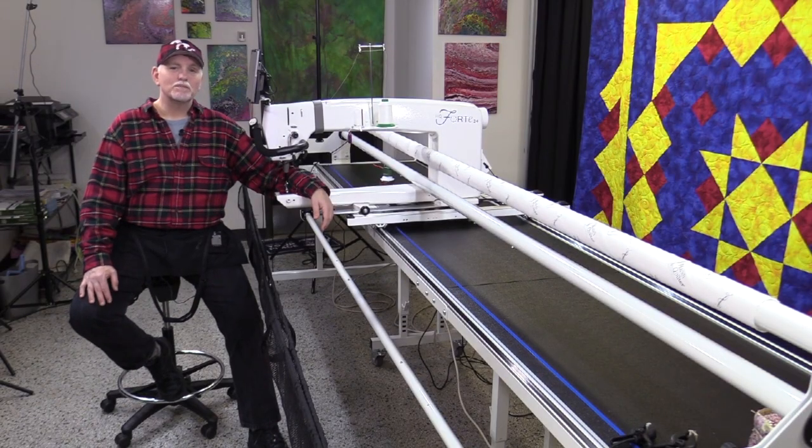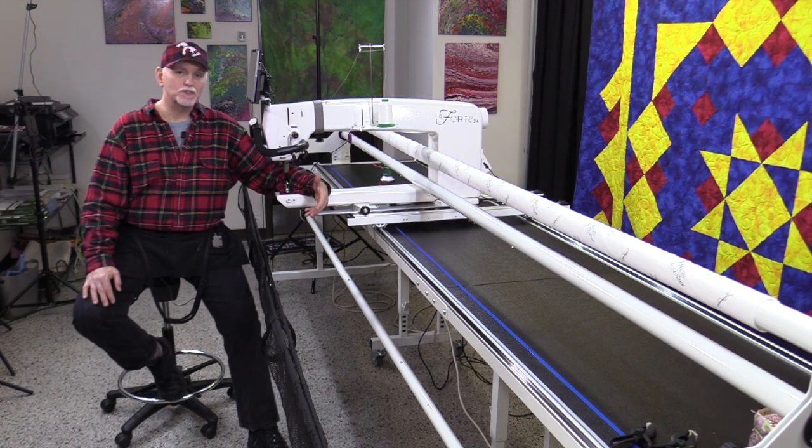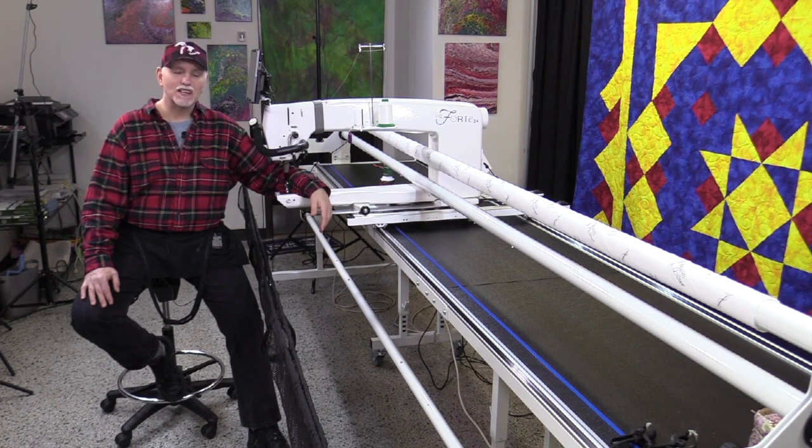Hello everybody and welcome to the Quilters Apothecary. Today I want to go over oiling your Handy Quilter with you. I'm going to show you what I do every week or every other week if I'm not quilting a lot, what I do every morning, and then what I do at every bobbin change — or every three or four bobbins. Let's head over to the machine and let me show you a few tips.